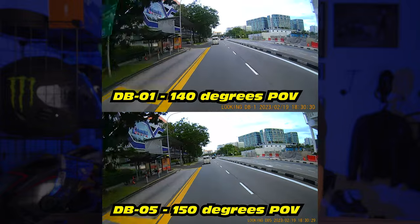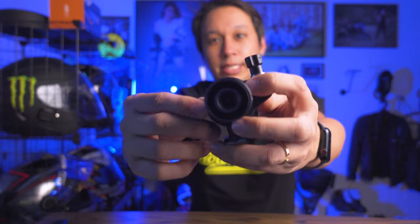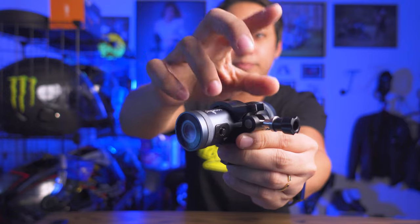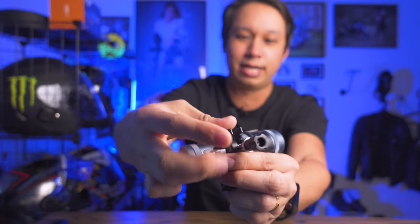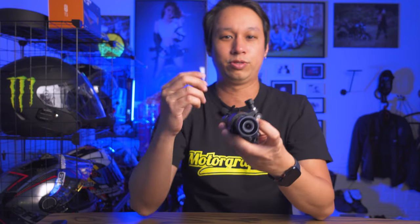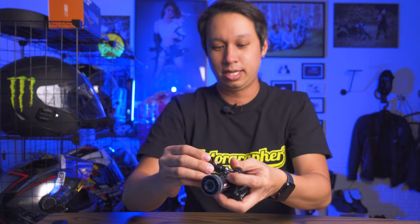Now let's look at the mounting. The new mount is very slim and clean cut, and it's redesigned to be more hardy so it won't break easily. To mount the camera, you just loosen the screw, turn it out, open it up, and you can swap the camera in and out. It's very clean. If you want to remove the camera to clean it or access the USB port, you just turn it and pull it out without removing the mount from your helmet — much better than before.